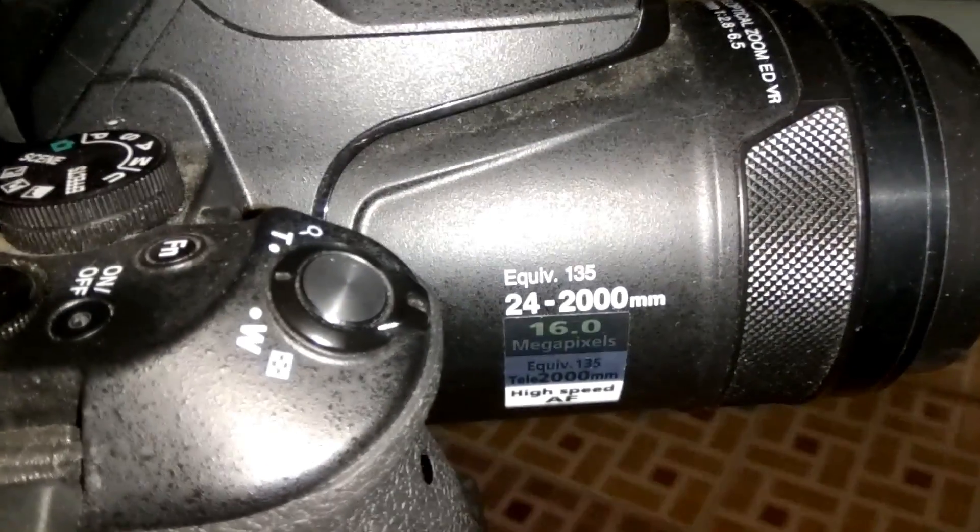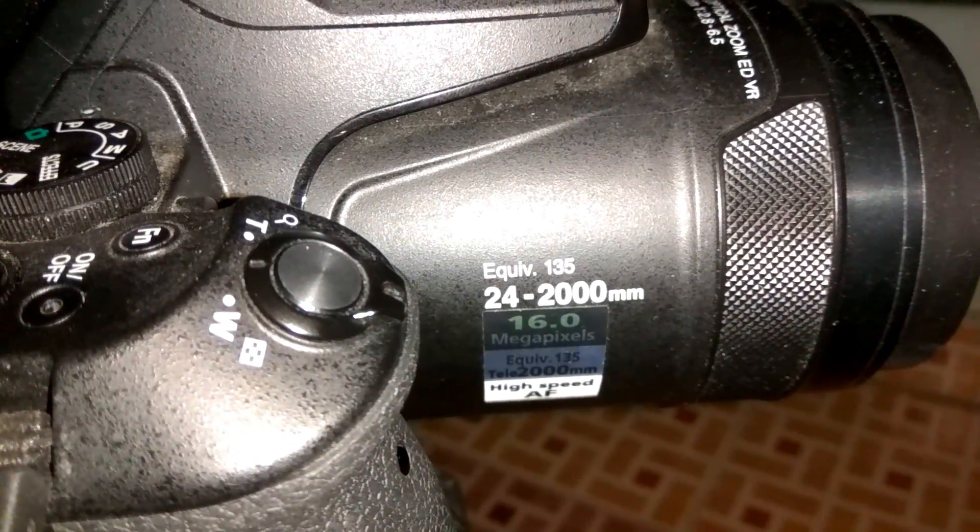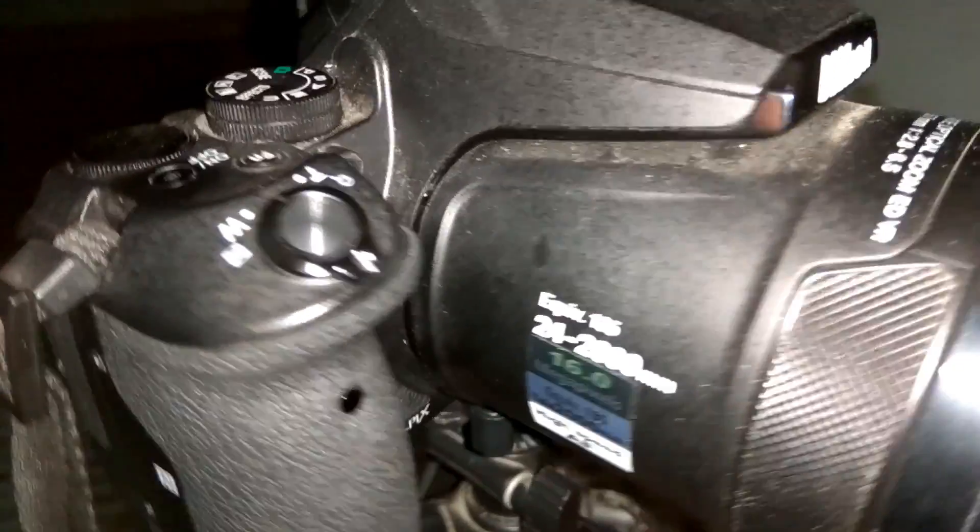Welcome to PHDZ Photoshop and Photography YouTube channel. This is just a fun video shooting close in full moon. Here is my camera, Nikon Coolpix P900, with optical zoom up to 2000mm. By using dynamic fine zoom, it is possible to go up to 4000mm without any sacrifice in resolution.